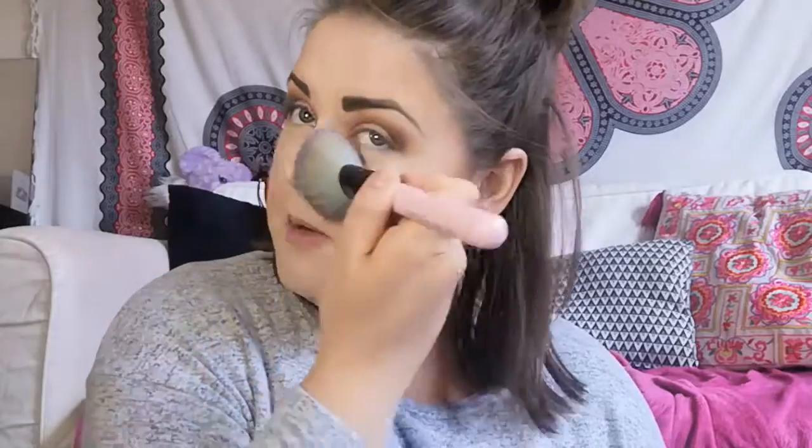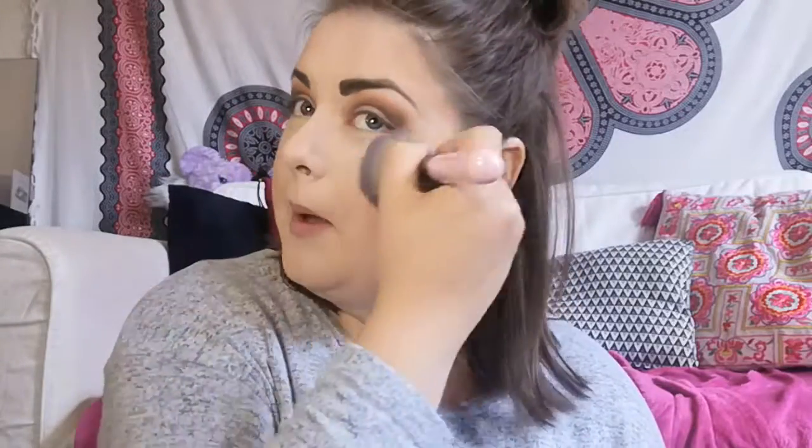I did say this was going to be an everyday look — it's kind of smoky — but I would wear this every day. I'm just going to tap out the fallout with my powder brush and then I'll highlight after. Now I'm going to do my under eye.